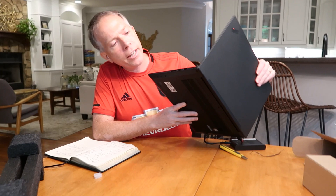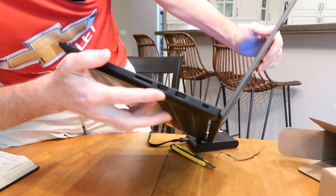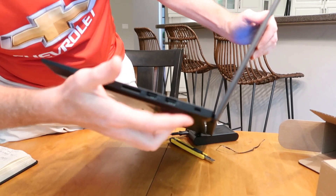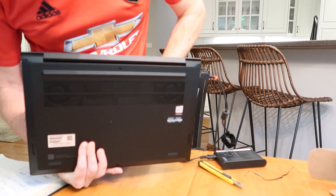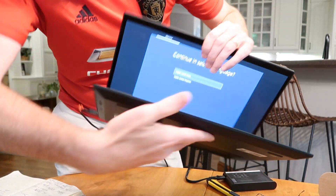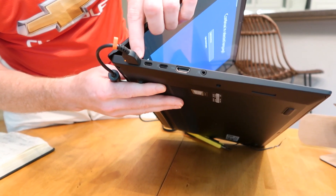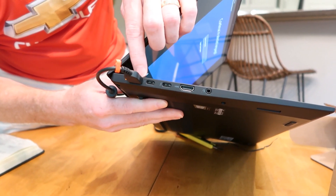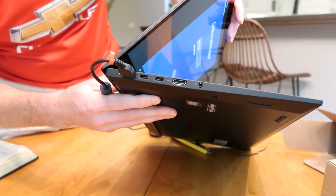Let's take a quick look at the ports. Wow, it's really light. On this side we've got the SD card reader, a couple of USBs, and a Kensington lock. Nothing on the front or back or bottom. On the other side, there's the traditional Lenovo charger port, then USB-C, USB-C, HDMI, and a headphone jack.